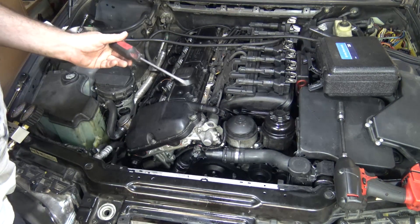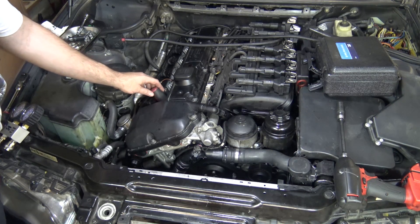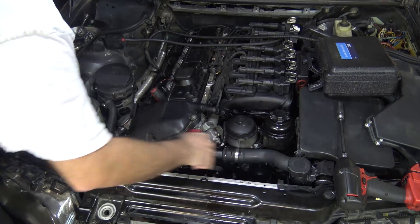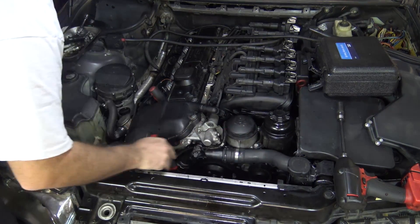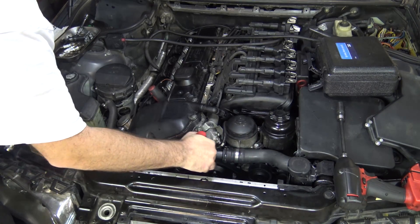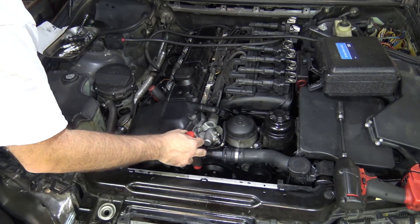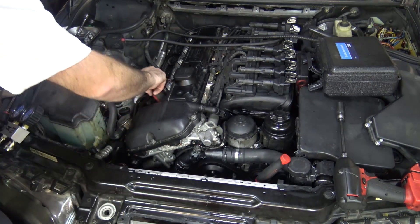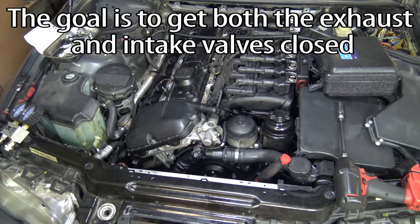To find top dead center, get yourself a long screwdriver — the longest you've got. Just stick it down into the spark plug hole and turn the engine over until you see the screwdriver pop up. It's starting to pop up and now it's going back down again, so we went a little too far. About there seems good. That's top dead center. We don't know if it's on the compression stroke or the exhaust stroke yet — we'll find out in a minute.